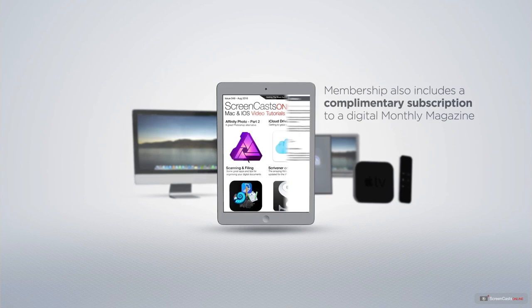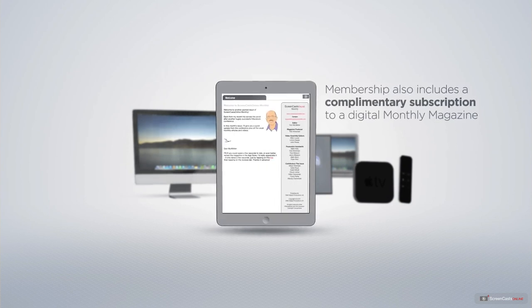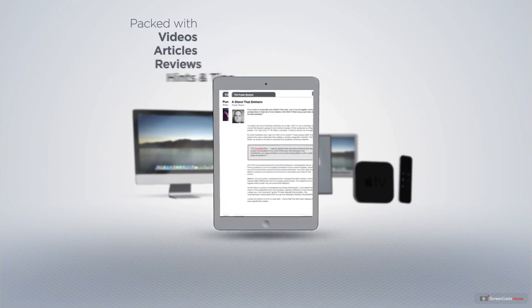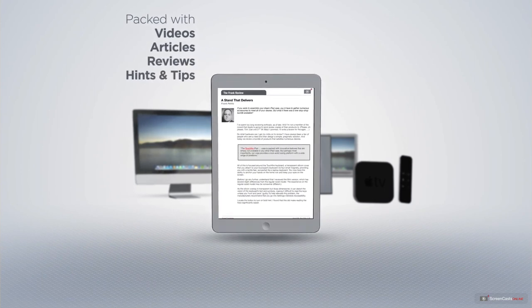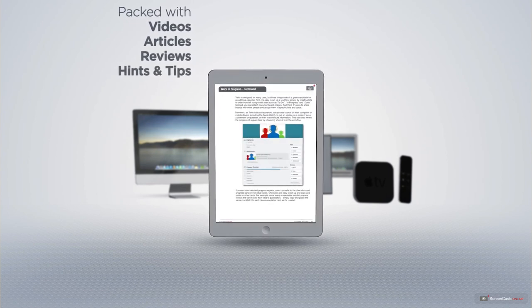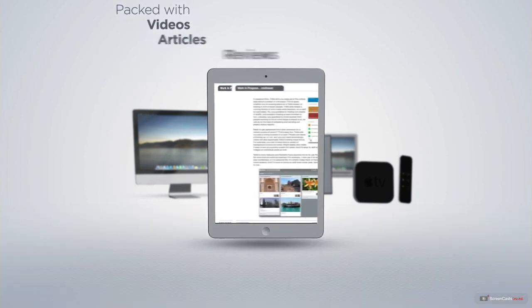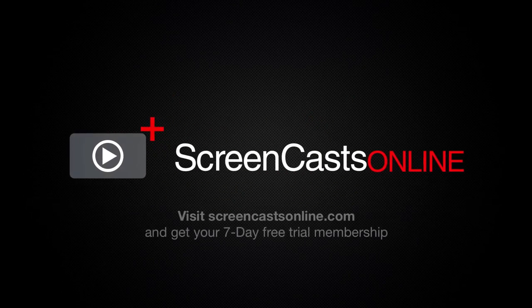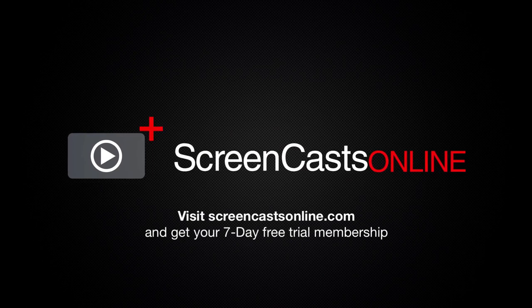Membership also includes a complimentary subscription to the digital ScreenCastsOnline monthly magazine, published each month and packed with videos, articles, reviews, as well as hints and tips covering all aspects of the Mac, iPad, iPhone, and all of the other fantastic Apple products. So, if you're ready to start getting the most out of your Apple devices, visit ScreenCastsOnline.com today and become a ScreenCastsOnline member.